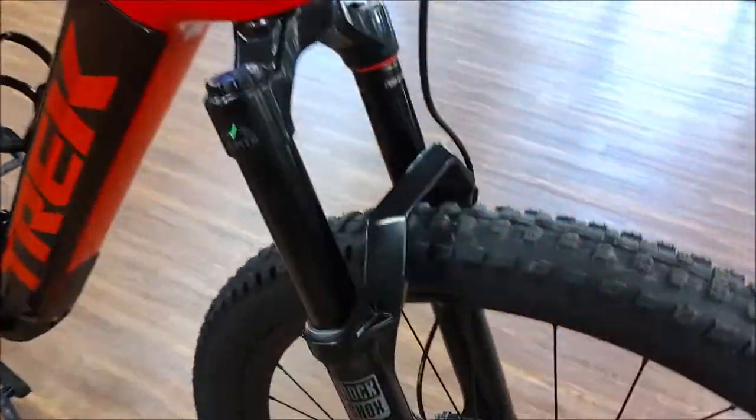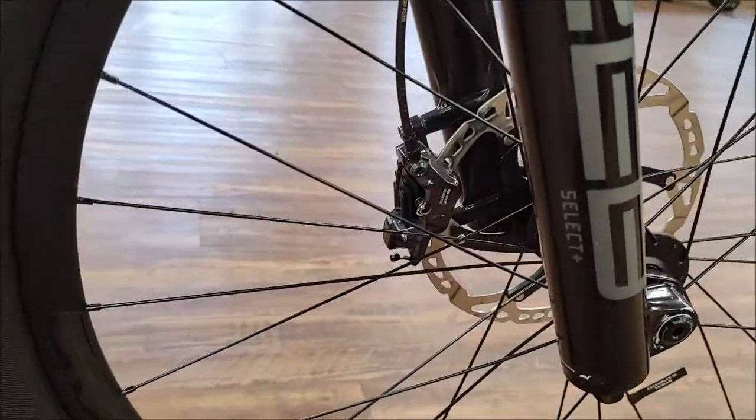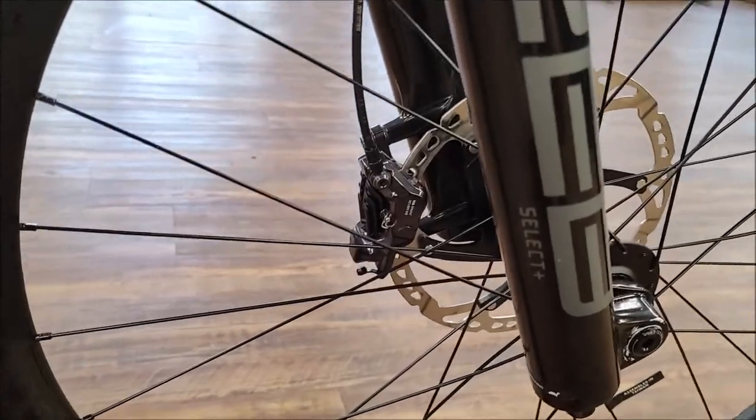Your brakes are Shimano XT — these are the 8120 four-piston models.